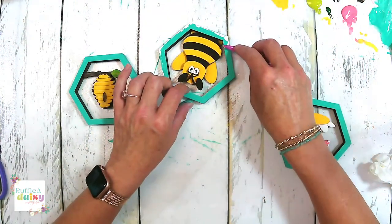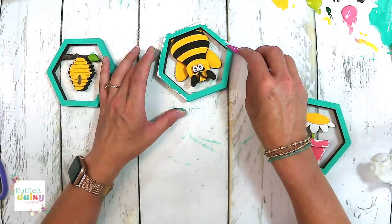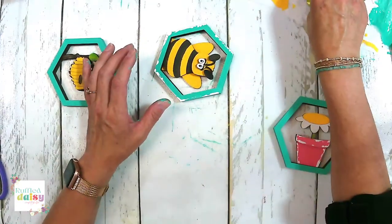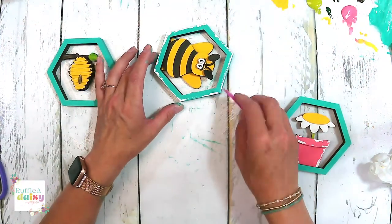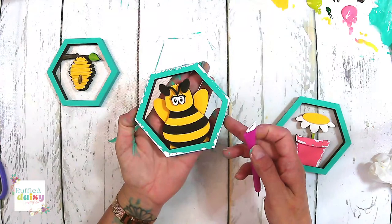Look at this — oh my goodness. I'm putting a pretty hefty coat of my signature technique on it; I really want it to stand out. Look at that — that is so cute.